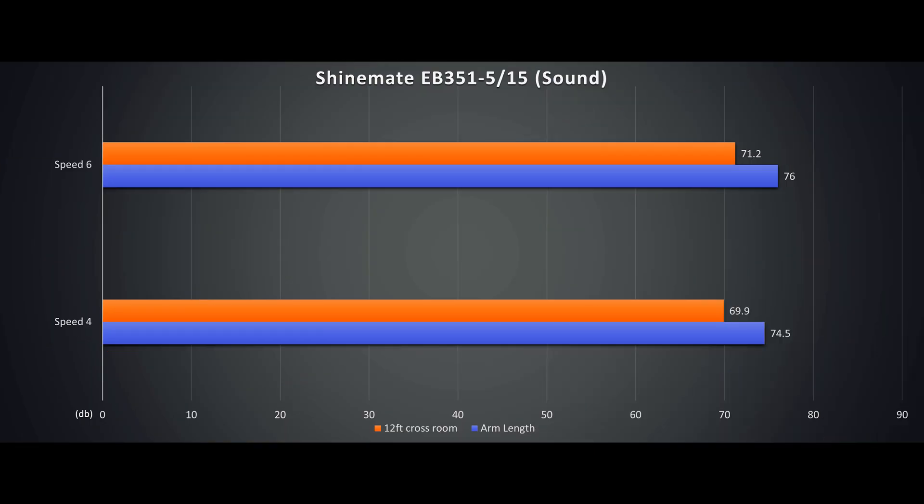First is the acoustics. Speed 4 holding the polisher at arm's length registered 74.5 decibels, and across the room 12 feet away is at 69.9 decibels. Speed 6 at arm's length is 76 decibels, and 12 feet apart is 71.2. Meaning you and your mates likely don't need earplugs while running. This is likely one of the less intrusive polishers versus some of the others we'll be testing.